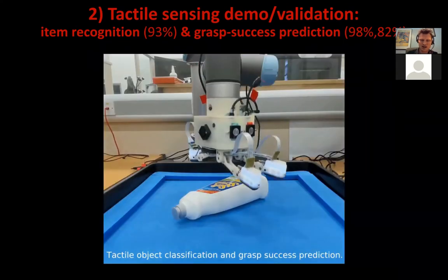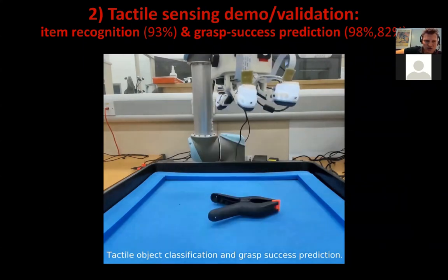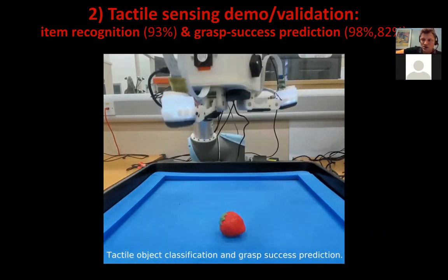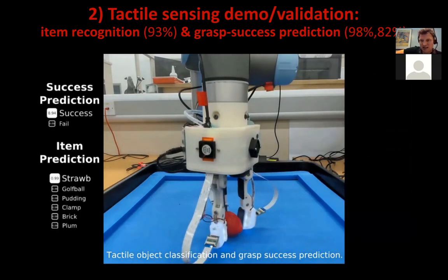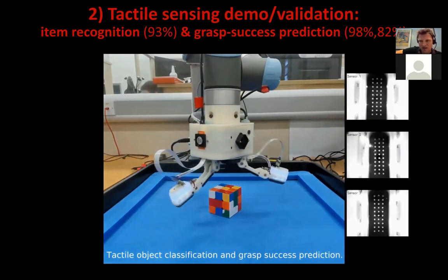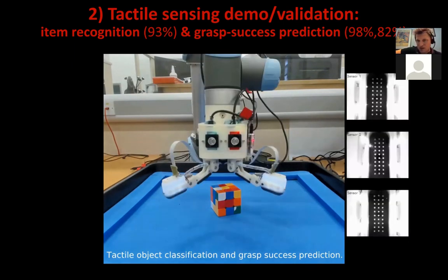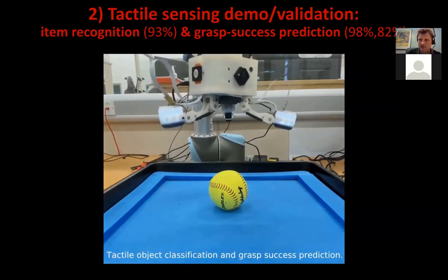Here are some examples of this working. The trained neural network predicts firstly what the item is — in this case a clamp, which it successfully predicts — and also predicts whether the grasp is going to successfully lift the object. In this case it fails, but you could use that for replanning the grasp: if you've started to lift an object and know it's going to fail, then you can redo the grasp.